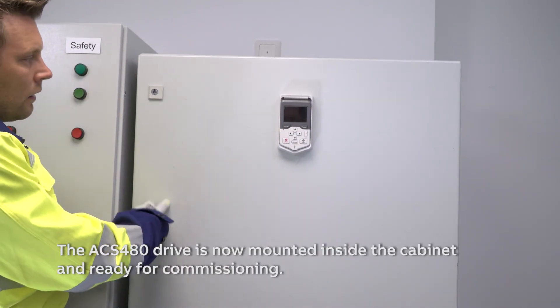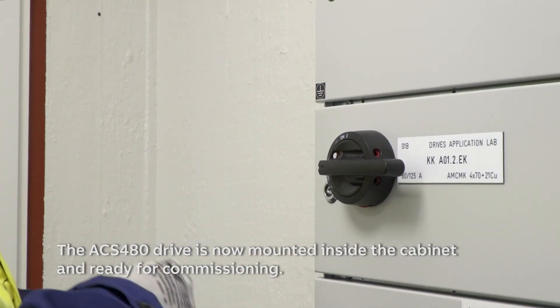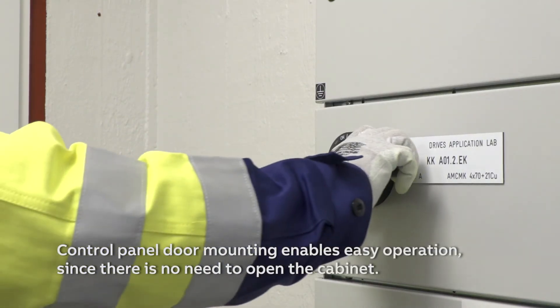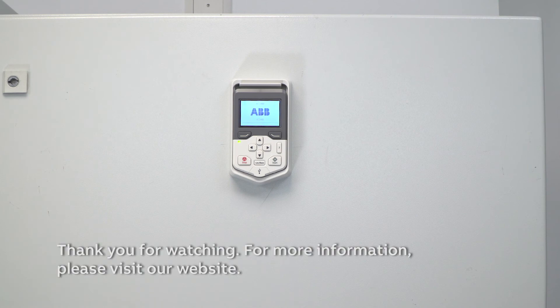The ACS480 drive is now mounted inside the cabinet and ready for commissioning. Control panel door mounting enables easy operation since there is no need to open the cabinet. Thank you for watching.